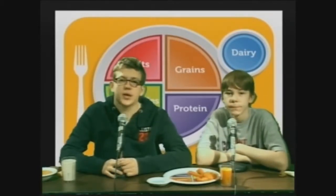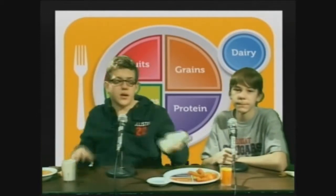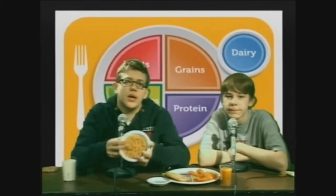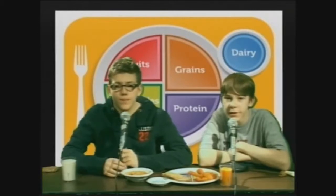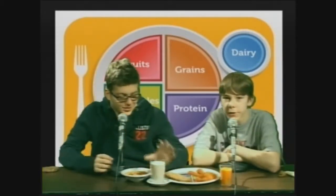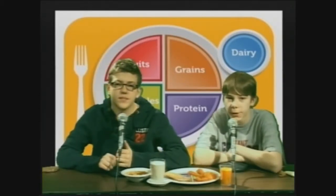Make half your grains whole grains. What counts as an ounce for that? One slice of bread, half a cup of cooked rice, cereal or pasta, and one ounce of ready-to-eat cereal. You should also get three cups of dairy each day. What counts as a cup for dairy? One cup of milk, yogurt, or fortified soy milk. One and a half ounces of natural or two ounces processed cheese.